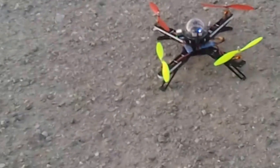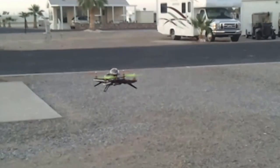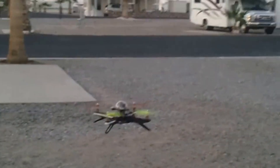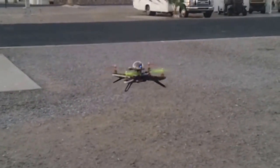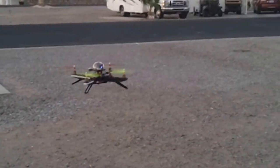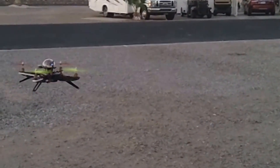Getting ready to give it a shot for the first time. I've got it in loiter mode, as you can tell, not touching anything. It's doing pretty good. Very little breeze out here this evening. I'm not getting a whole lot of deviation.